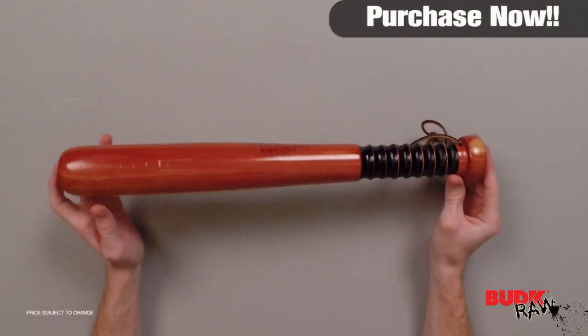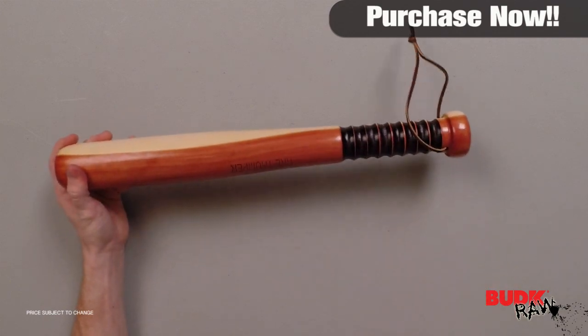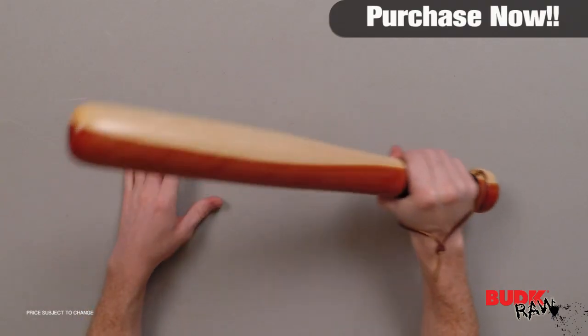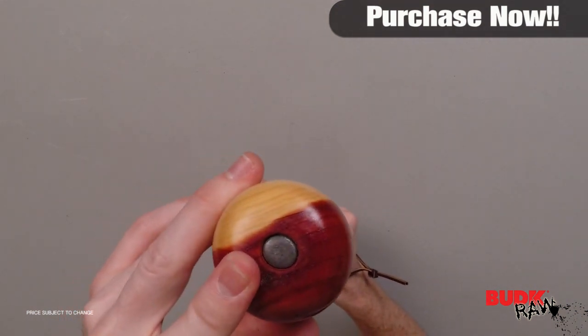It's made of cedar — that's the first thing I noticed when I took this out of the packaging, you can just smell the wood. It's got these nice grooves on it, gives you a firm grip. It's also got this leather strap for your wrist so that you don't have to worry about it coming out of your hand. It's got a solid metal core, you can see that there.